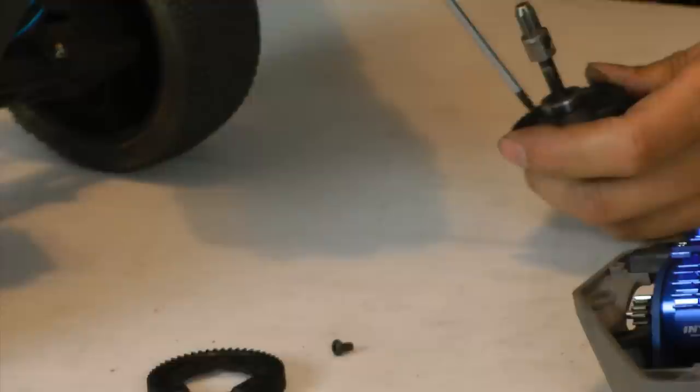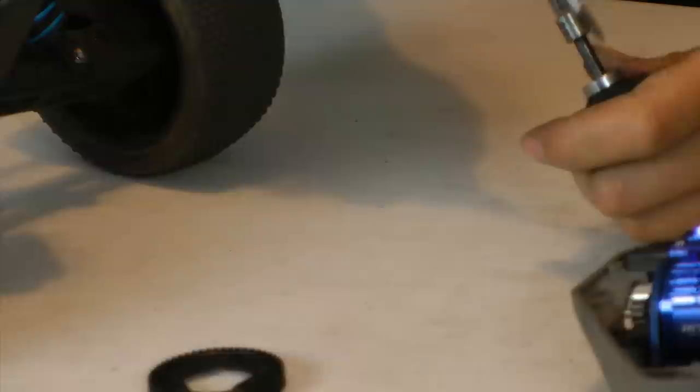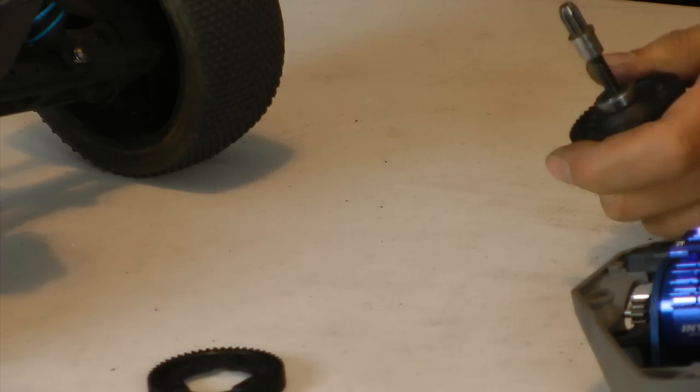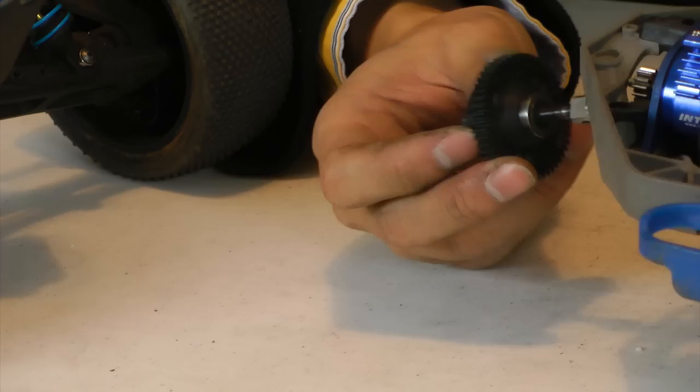And here we go. Just put the three screws that were taken out back in. I like to put in all the screws first just to make sure everything is in place, and then go back around again and tighten it. So there you have it — the new spur is on, old spur is off.